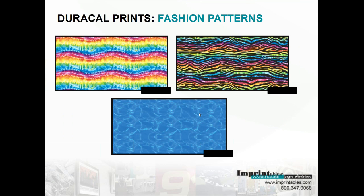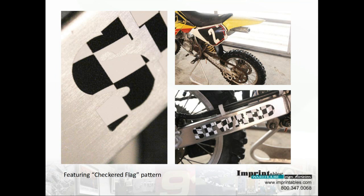And then the water pattern. So hopefully if you like any of those patterns, jot them down. Next we're going to view just some different substrates that you can use.